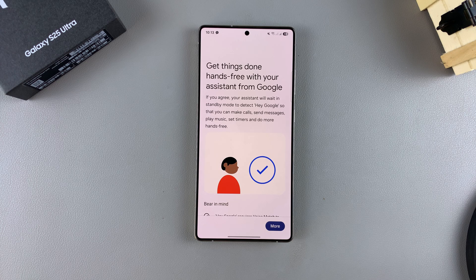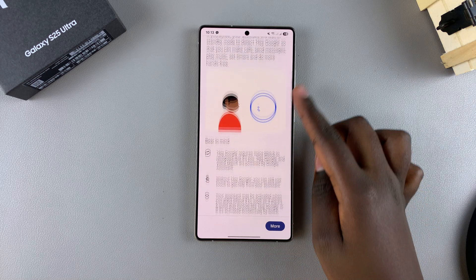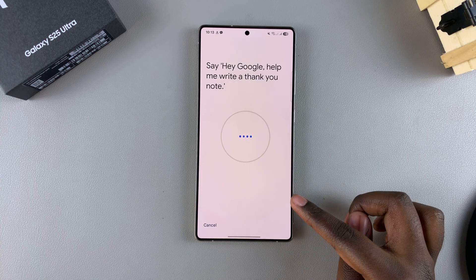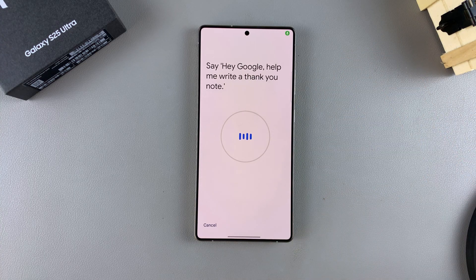However, if this is a different account, then you'll need to set it up using your Voice Match. To do that, you need to agree to all of the information on your screen, and then once you've done that, just say the key phrases.